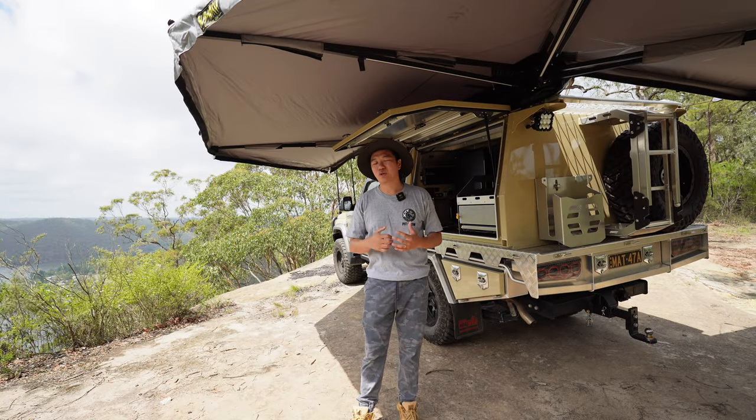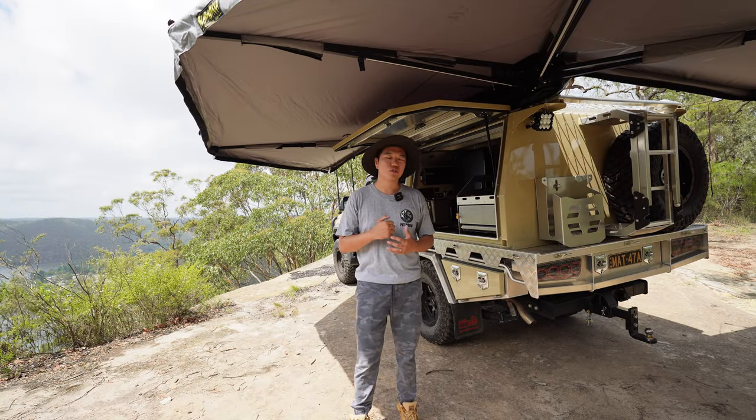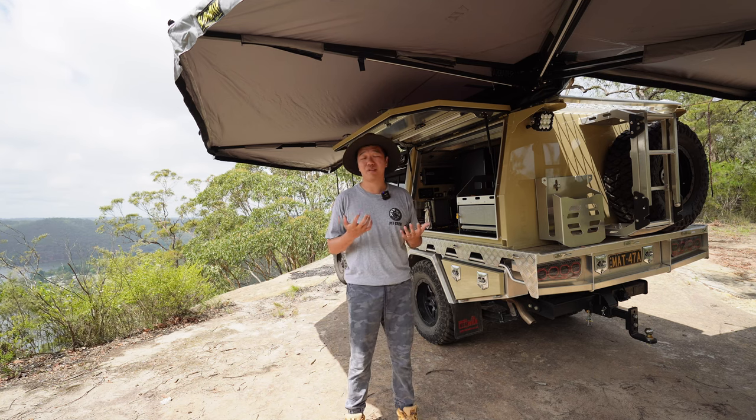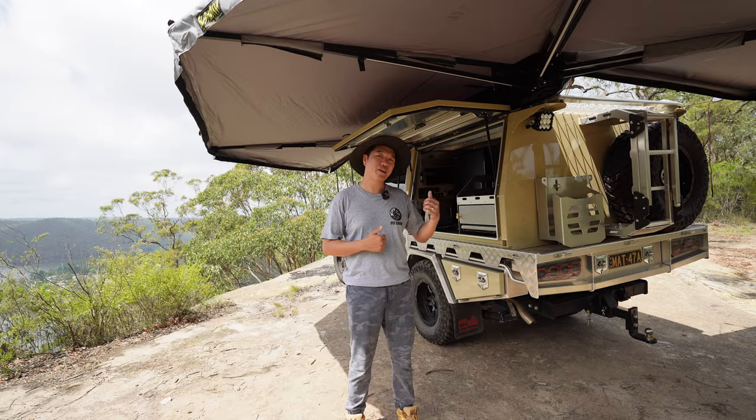If you're anything like me, a good reliable coffee is a crucial part of my morning routine. It's almost 10:30 and I haven't even had one today, so let's go make a coffee.